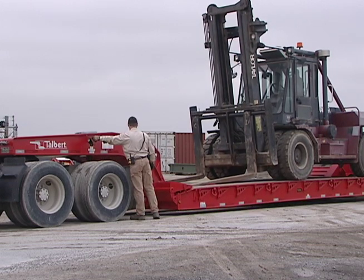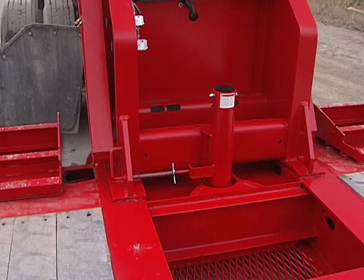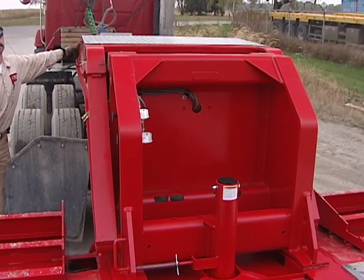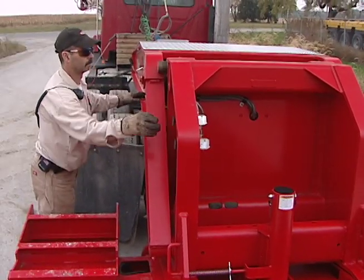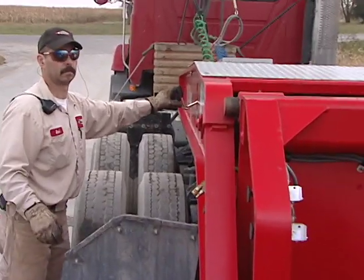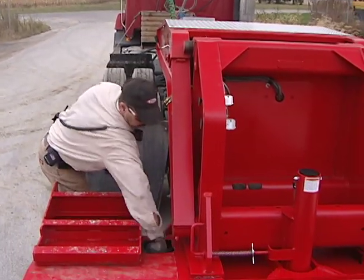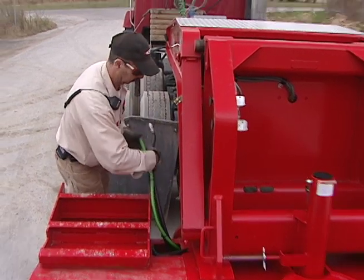Raise the deck. Lock the upper pins. Lower the gooseneck onto the lock pins. Reattach the air and electrical lines.